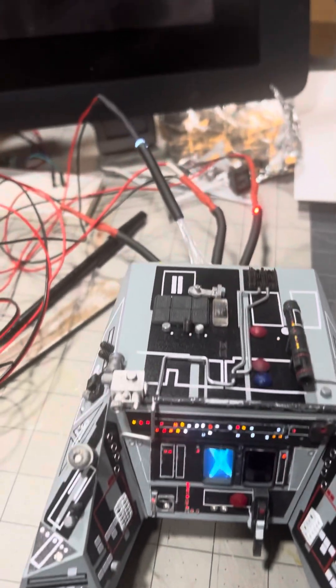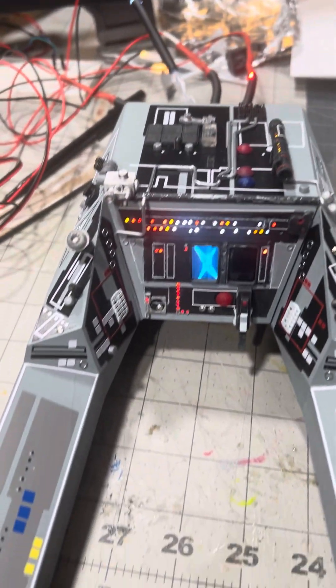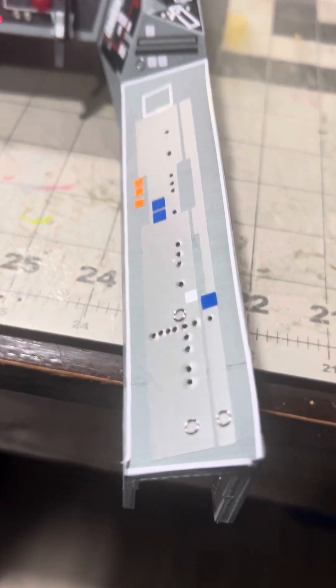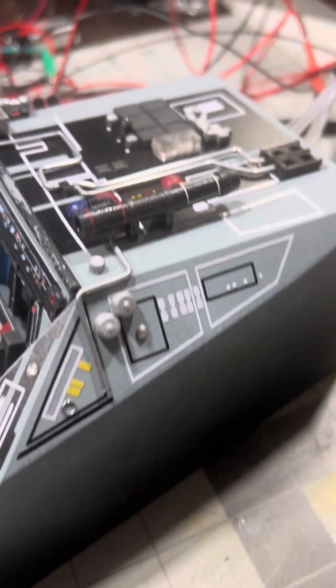The fiber optics here are run through the back — that's some LED lighting testing right there. Some of the newer details I added were the little jump rings, and they worked out perfectly. You can see more detail there on the side.